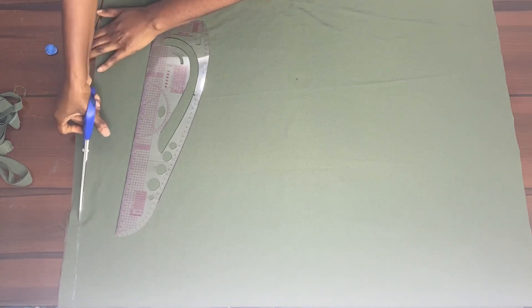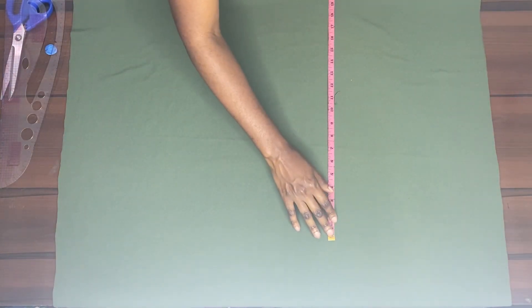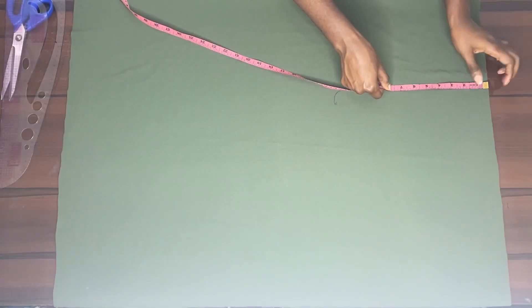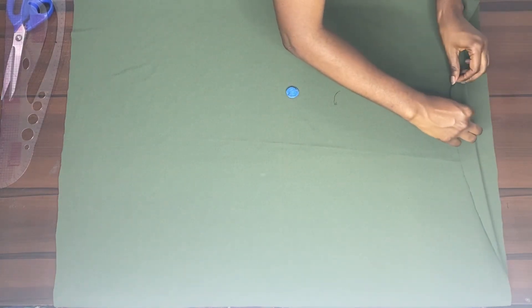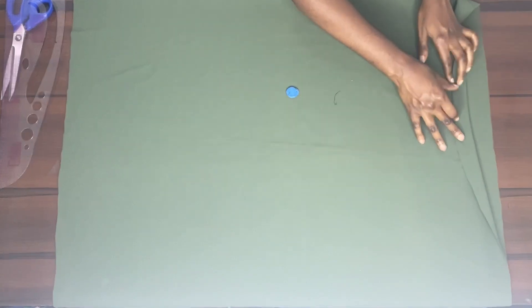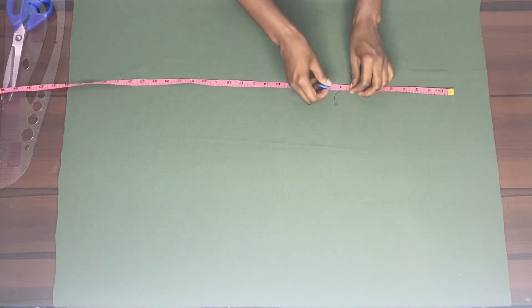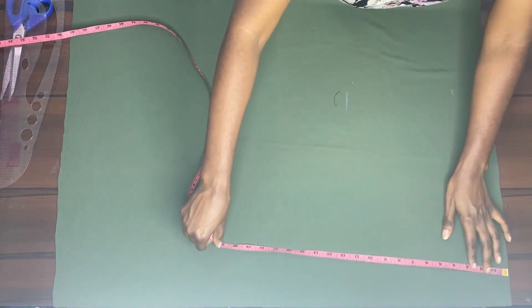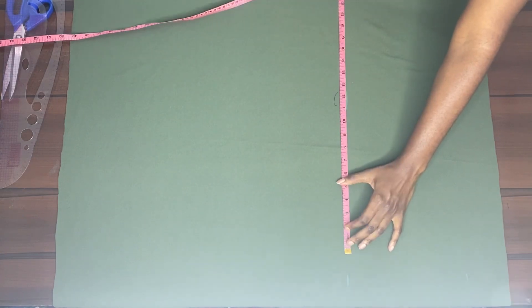After we've done that, we go into checking the measurements for the skirt — checking if the material is actually going to be enough. I forgot to mention I just used a one-yard fabric for this skirt. You could also use one yard, but if you're bigger you could use one and a half yards. It doesn't need that much material. Here I was checking if the length was enough because I wanted it to be very long — my skirt was 32 inches.